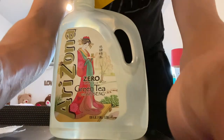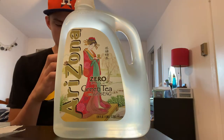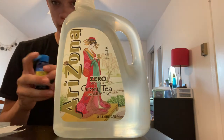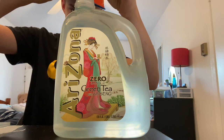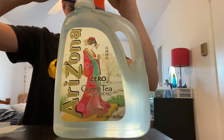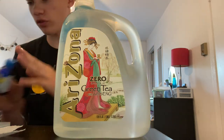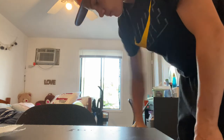We have our one gallon of fish water ready. Now we're going to read the API Super Ick treatment instructions — it says add 15 drops per one US gallon. So we're going to add 15 drops: one, two, three, four, five, six, eight, nine, ten, eleven, twelve, thirteen, fourteen, fifteen — and I'll do 16 just in case. Then we mix it in and pour it into the tank.